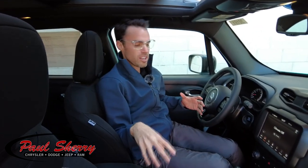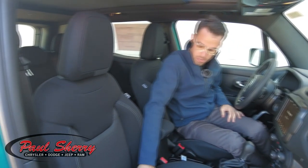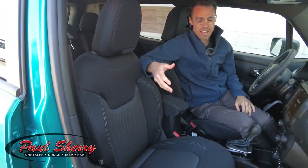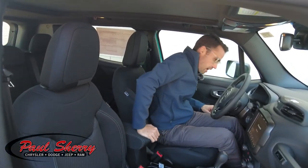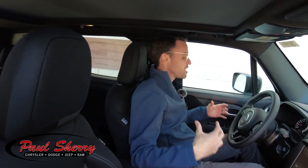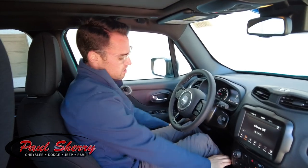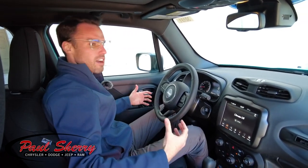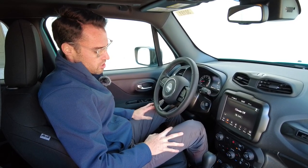Coming inside this Jeep Renegade, it has the premium cloth seats. I like that they're black — they also have a little bit of accenting that kind of matches the granite accenting paint in the center of the seat. They're a nice, comfortable seat. The Renegade itself, as you sit in here, I like how you sit really tall so your legs aren't kind of all flat. It's a nice, comfortable seating position, just as if you're sitting at the kitchen table.